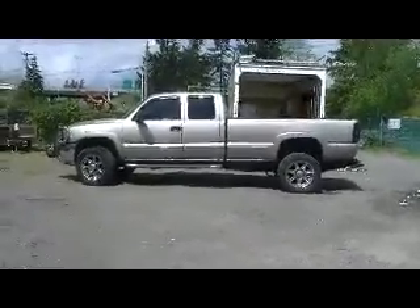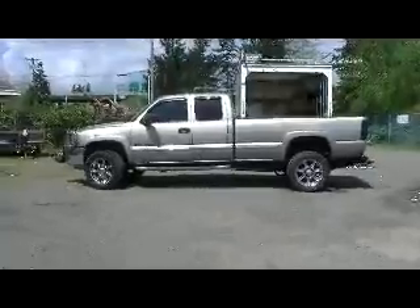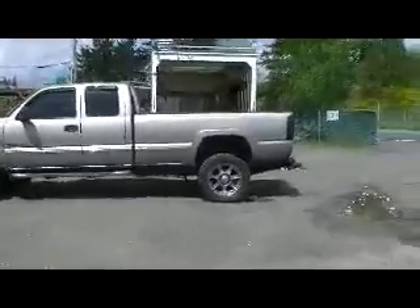Welcome to Rightway Recovery. This is our repo truck. It's a 2003 GMC 2500 HD. It's been beefed up a lot — a lot of time and money put into it.